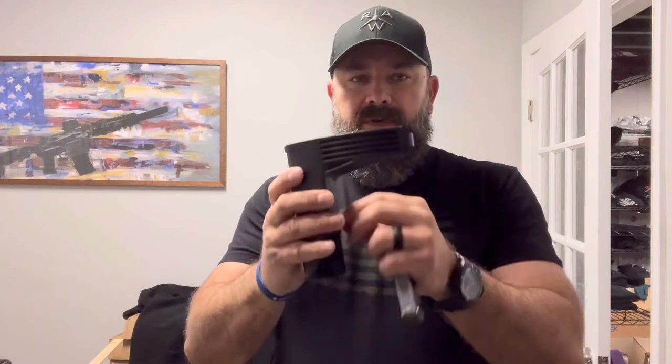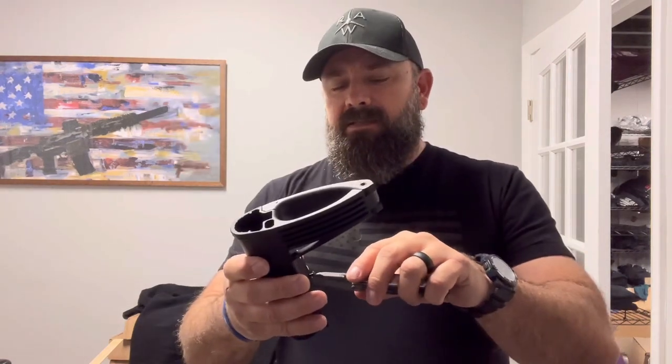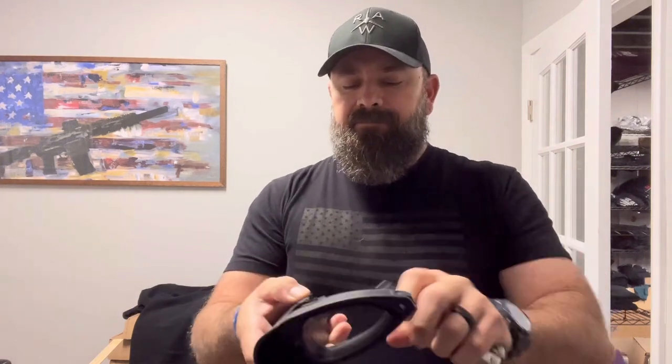I'm going to go ahead and put this screw back in. If you want to maintain the integrity of your brace, just put that screw back in to keep it from coming apart — then you've just got your brace.